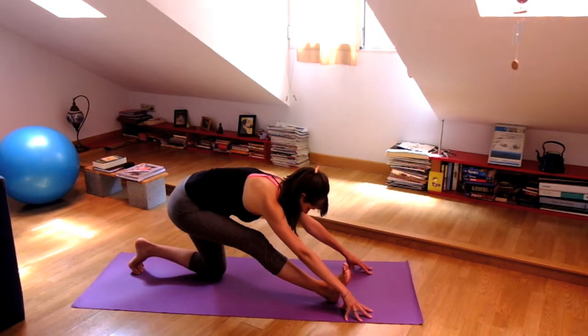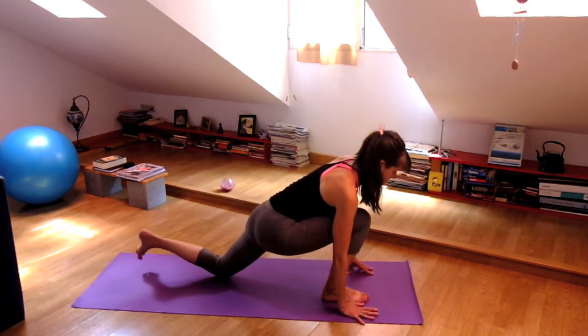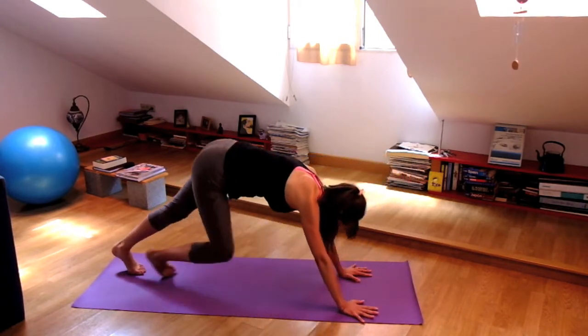Now take a nice little forward fold here. Exhale. And then bend your front knee, press the hands down, and step all the way back to downward facing dog.